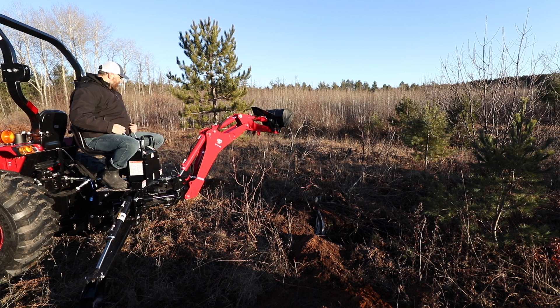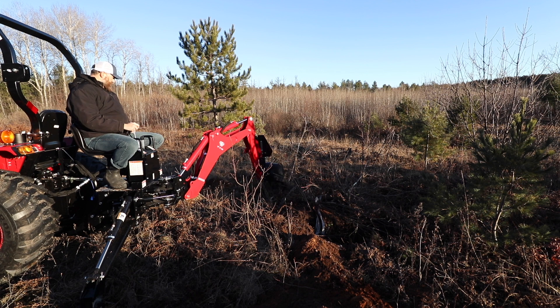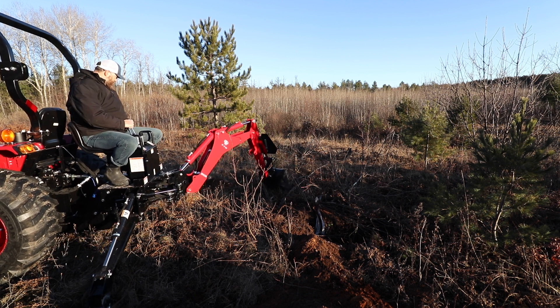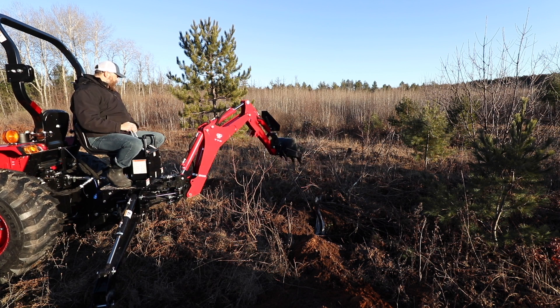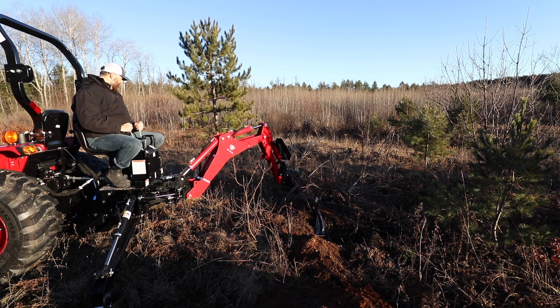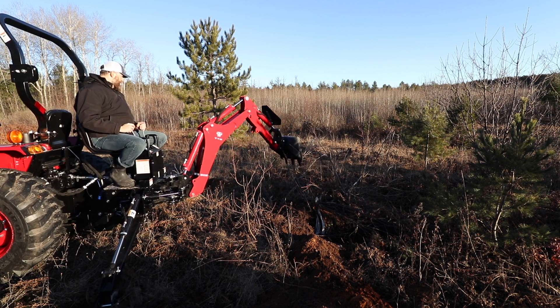We've been digging for a couple of minutes. I started on the right side of the stump and now I'm going over to the left side to dig that other trench. All in all, it takes me probably about 15 minutes to get this stump out.